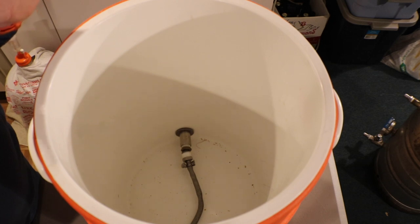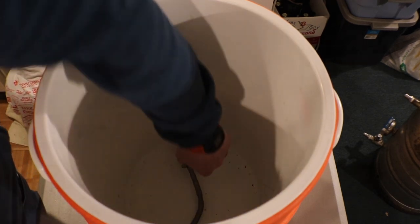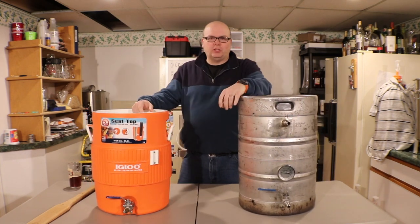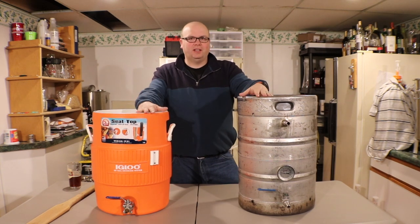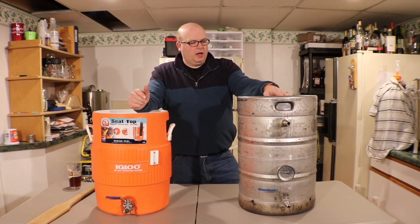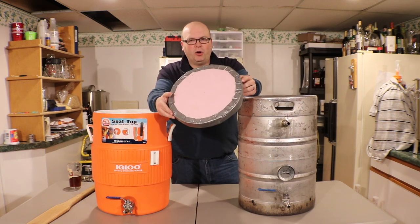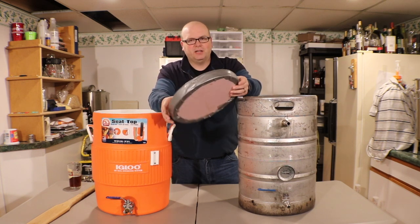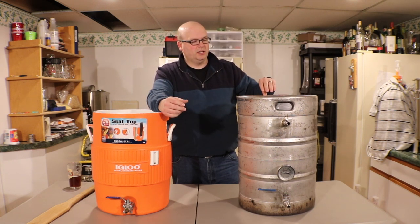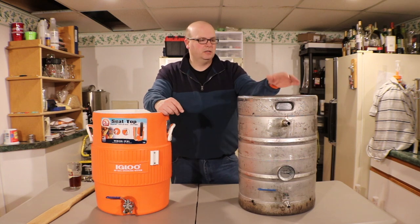Let's put the camera back and talk about pros and cons of the two mash tuns. That's a quick tour of the inside and outside of the stainless steel keg and cylindrical cooler. I also found this - a piece of two-inch insulated pink foam wrapped in duct tape so it doesn't shred. This is my makeshift lid for the keg mash tun - it's just big enough to sit on the lip of where I cut out the keg lid.